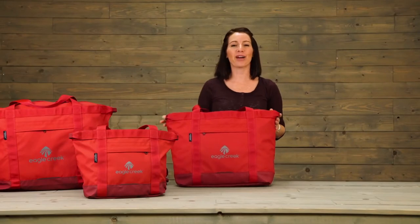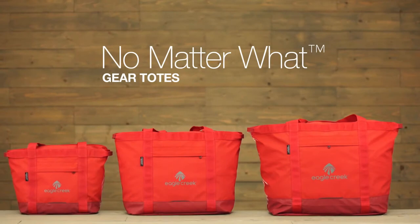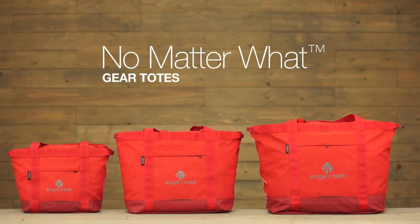And that is the No Matter What Gear Tote, covered by Eagle Creek's No Matter What Warranty. For durable gear, shop Eagle Creek.